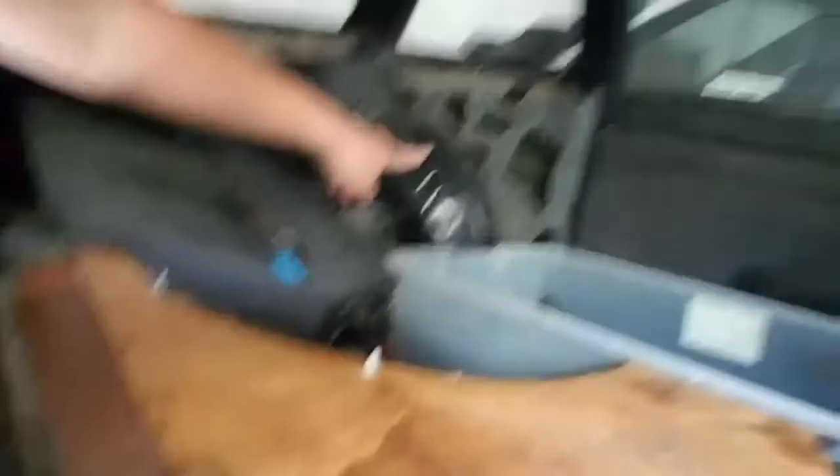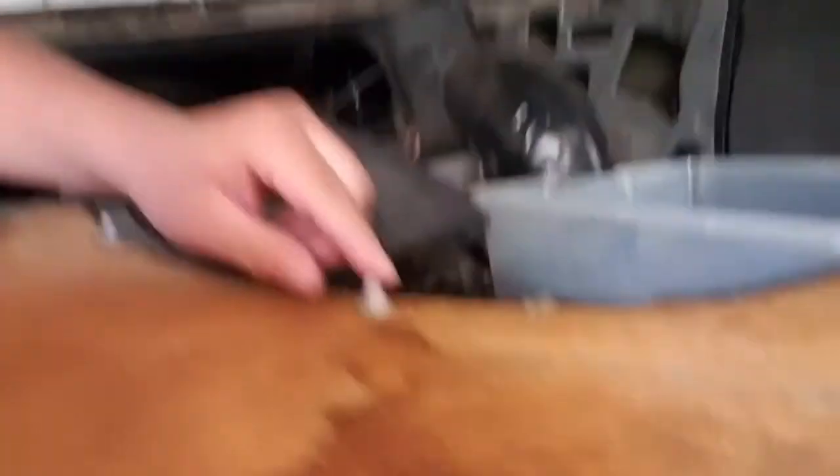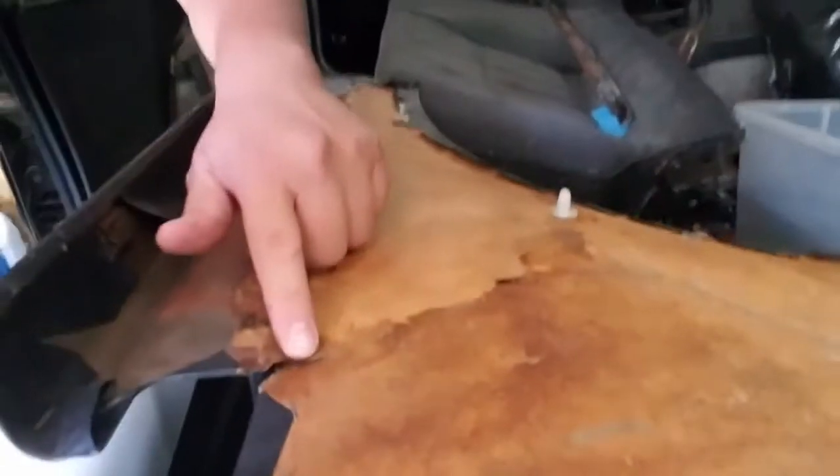I'm just going to be putting more panels in — not going to record it, not even going to time lapse. When I'm done I'll show you guys what I did and explain everything. Right now I took this rear panel back off because I salvaged some of these clips, so I'm putting them on now so they'll clip better. You can actually see the crack here now.